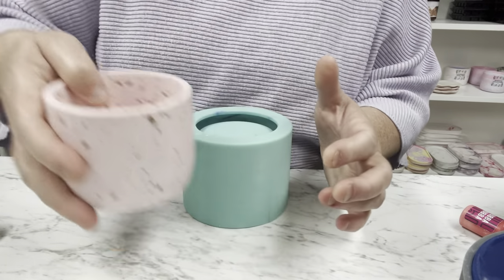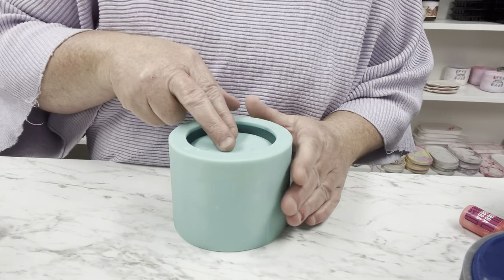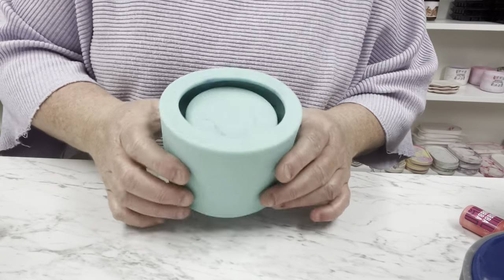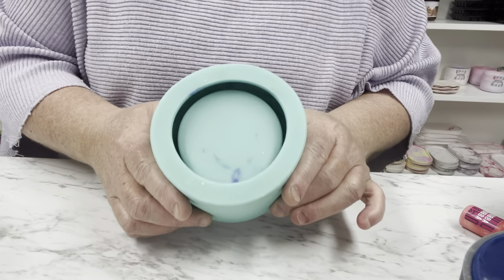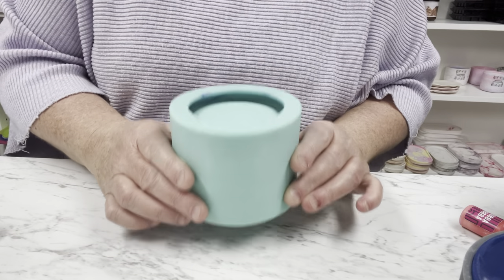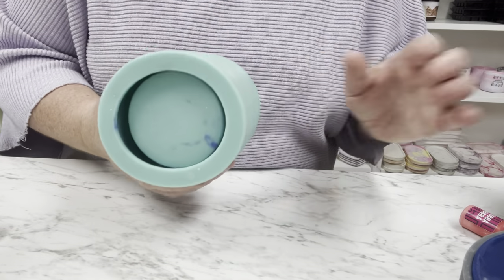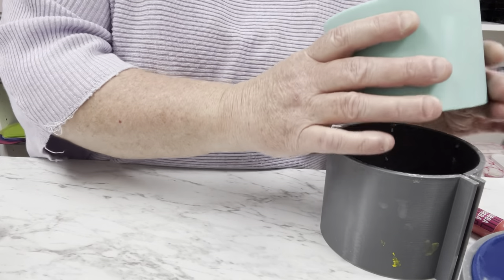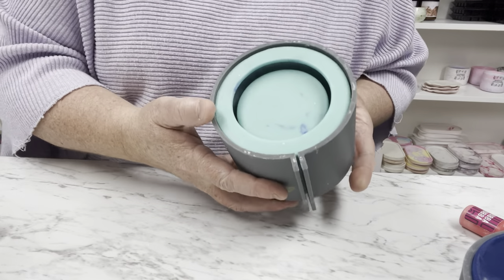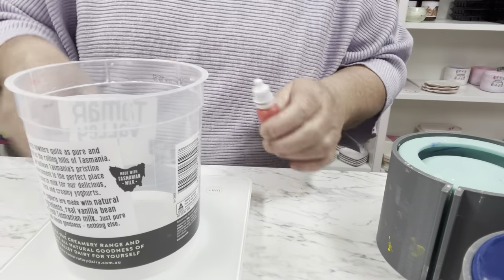These molds are perfect — they don't get air bubbles trapped, as you can see with this one we've already made. There are a few different steps: first is pouring it in, second is removing it from the mold, third is giving it a water bath and sanding it, fourth is drying it, and fifth is sealing it. There are a number of steps, but once you get fast you will love it. The beautiful Lee Molds are actually making me a custom made one, but at the moment I don't have that yet.